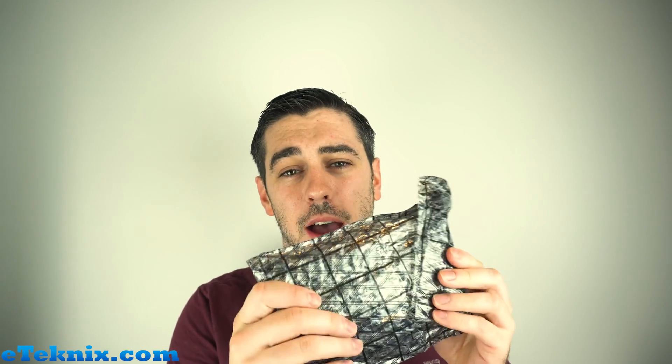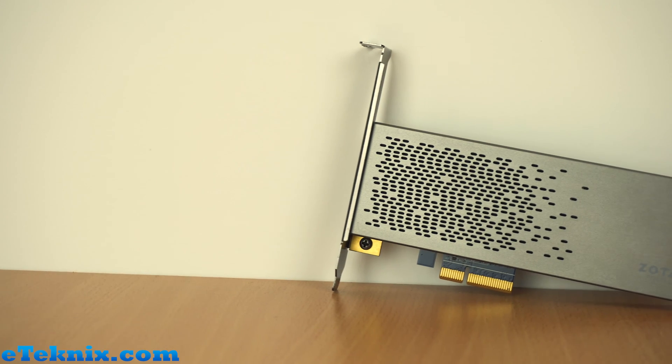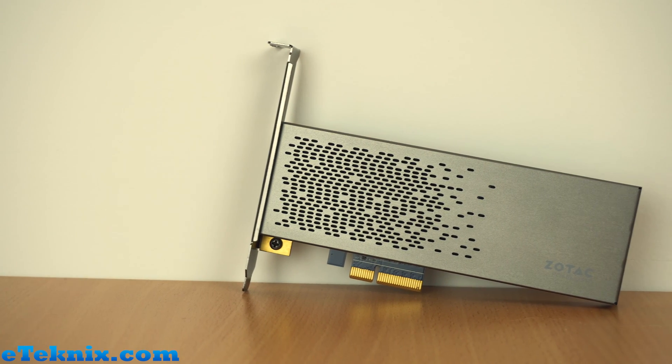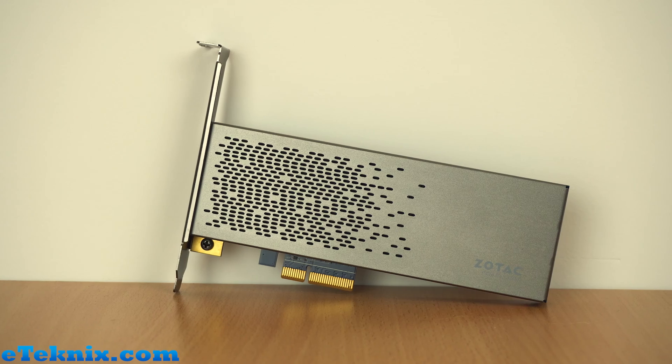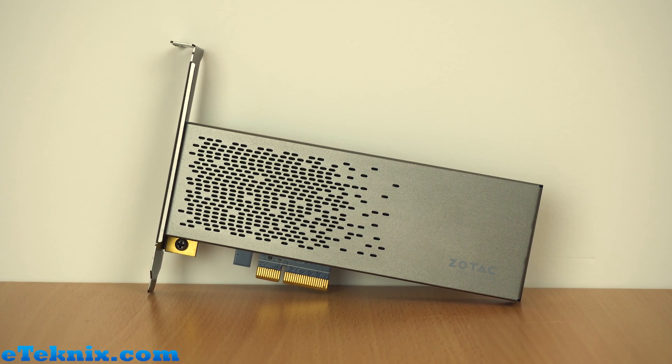Generally speaking we would find a few other bits inside the box which would be a warranty card and the brackets, but this was a review unit so sometimes they don't actually come included with exactly what they're meant to come with. Instead we just get this anti-static bag with the drive inside. Taking the drive out, as we mentioned it's a PCIe card so it has got the full height bracket on there.